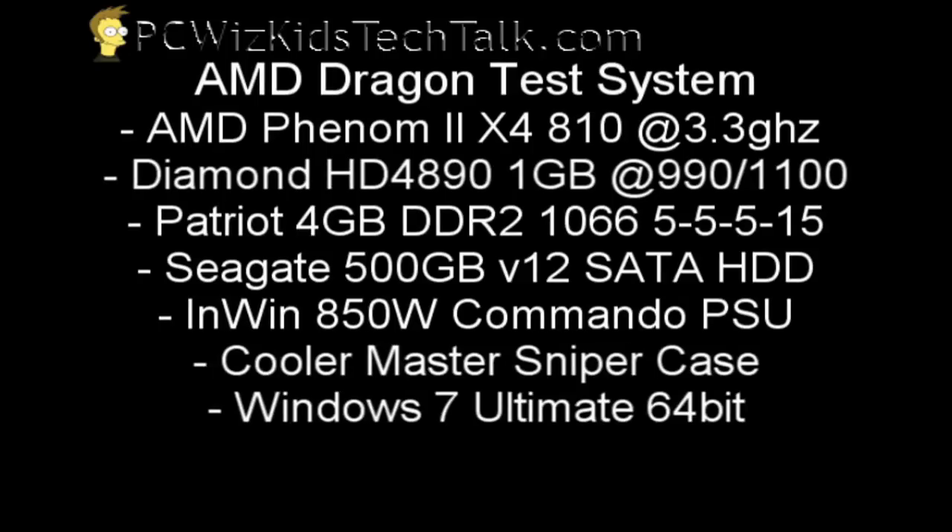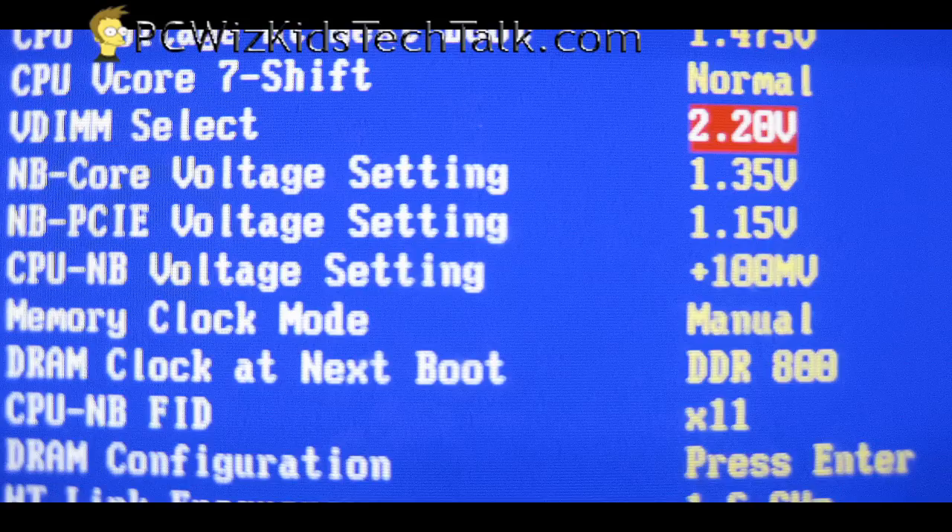When we boot up the system, it's the AMD Dragon test system with the Phenom 2 overclocked, the Diamond HD 4890 — the latest card, also overclocked — and other recent components I've reviewed in previous videos. I've gone into the BIOS.